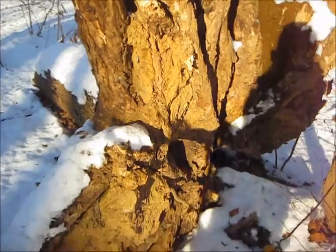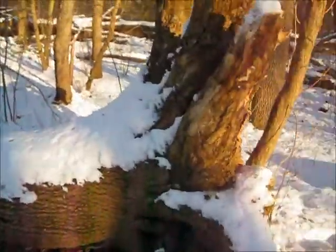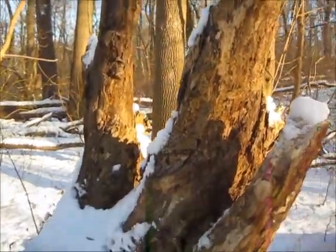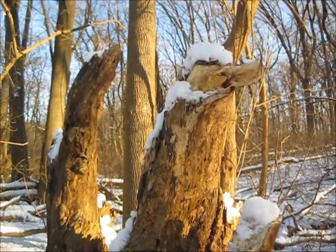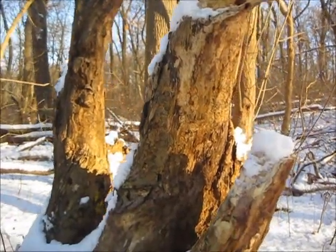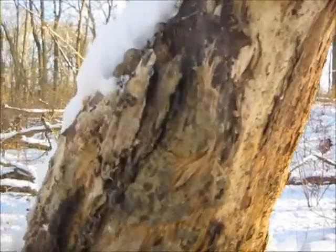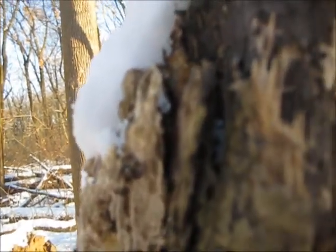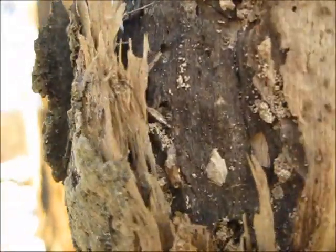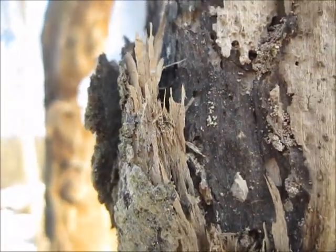Right here is a nice dead tree that fell over. Remember, all this wood that you see here is dead and dry, even though there's snow on top — it's still dry, believe it or not. Stuff like this is very good to get firewood off of, especially when you're trying to light a fire, because you've got all these little fibers, little pieces of tree bark and stuff you can use to light a fire.